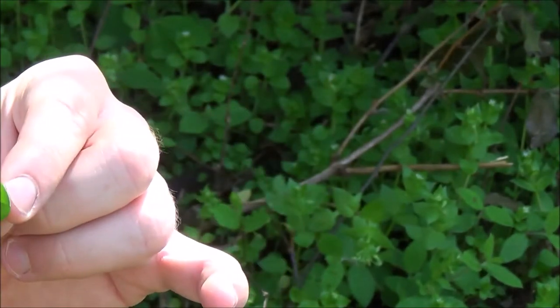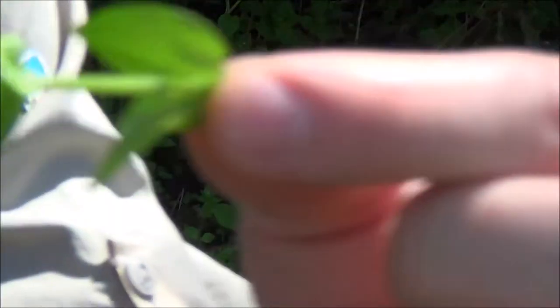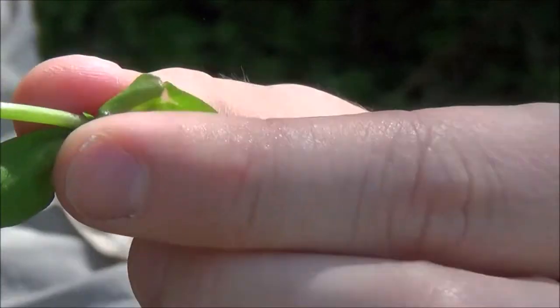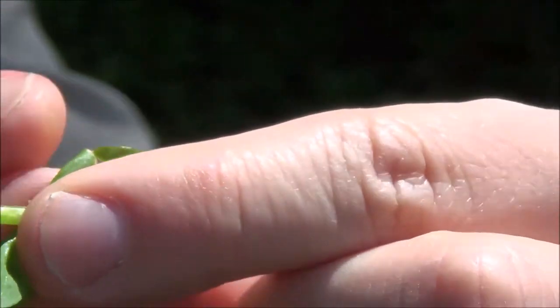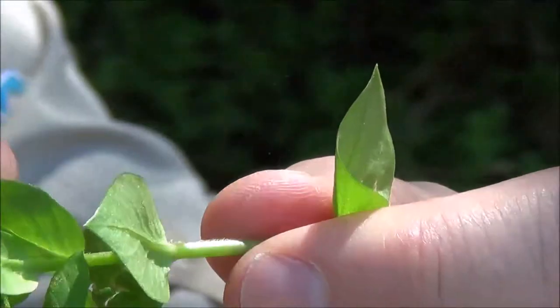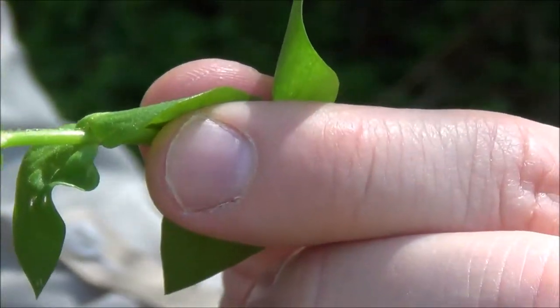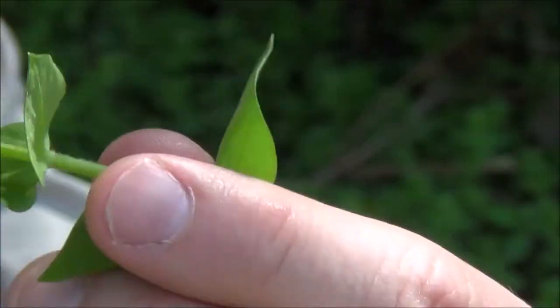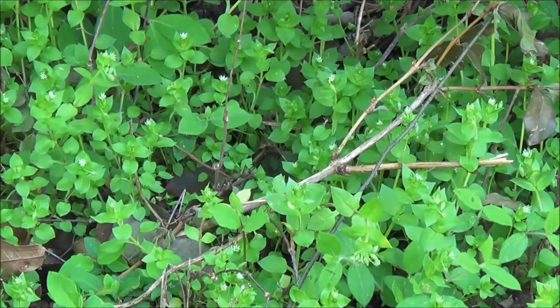One of the distinguishing features, in addition to the alternating leaves and the white flower, is a very fine little strip of hairs on the stem. I don't know how well you'll see that on camera, but it's just one stripe that goes up the stem. And when the leaves alternate, that fine stripe of hair will alternate too — it'll be 90 degrees off from the other stripe. So as the leaves alternate, that little stripe of hair alternates as well. That's something you can look for when identifying chickweed, though it's very hard to capture on camera because it's so fine.